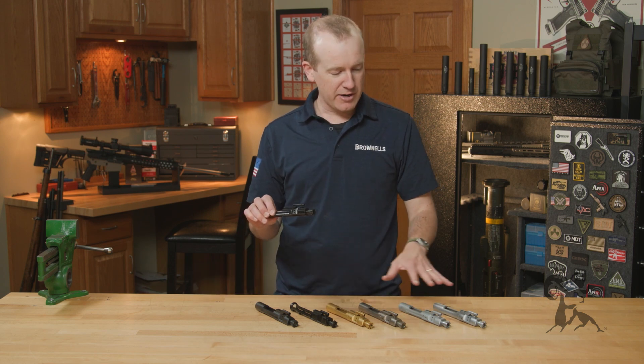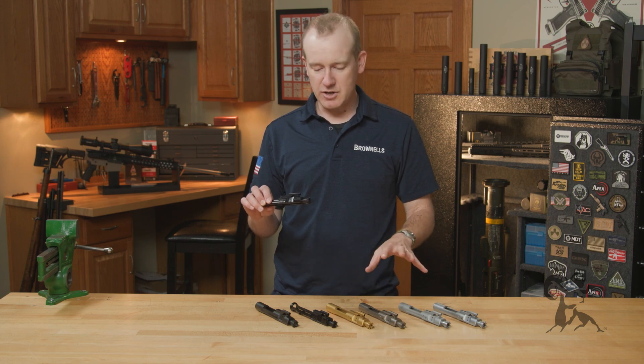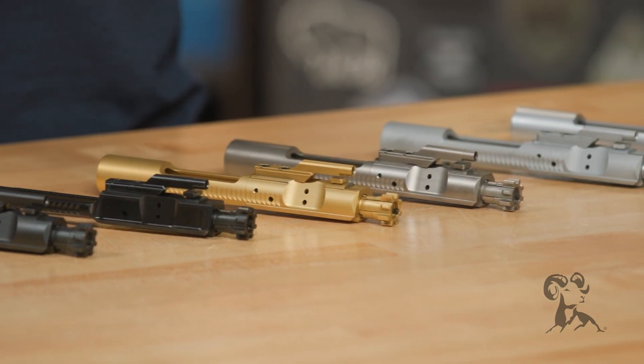I've got a wide variety here today — different finishes and configurations. I'll talk about those as well as some of the specifications that we know you, the customer, look for.